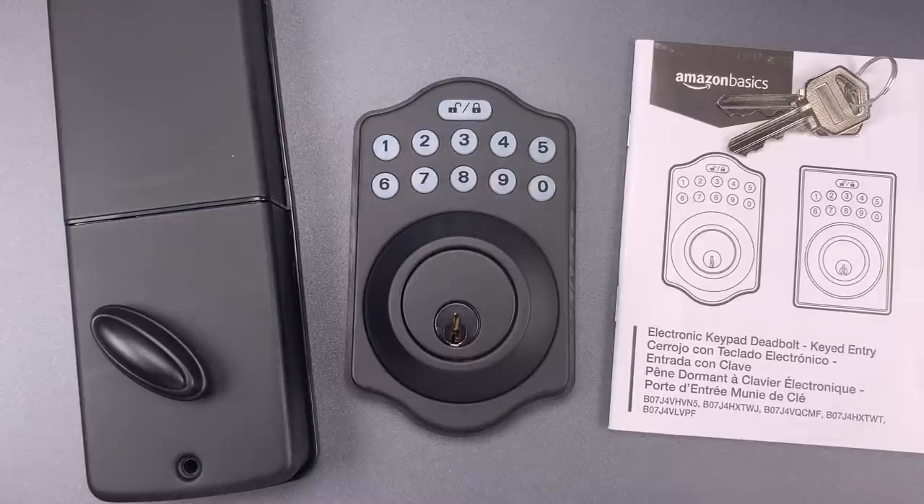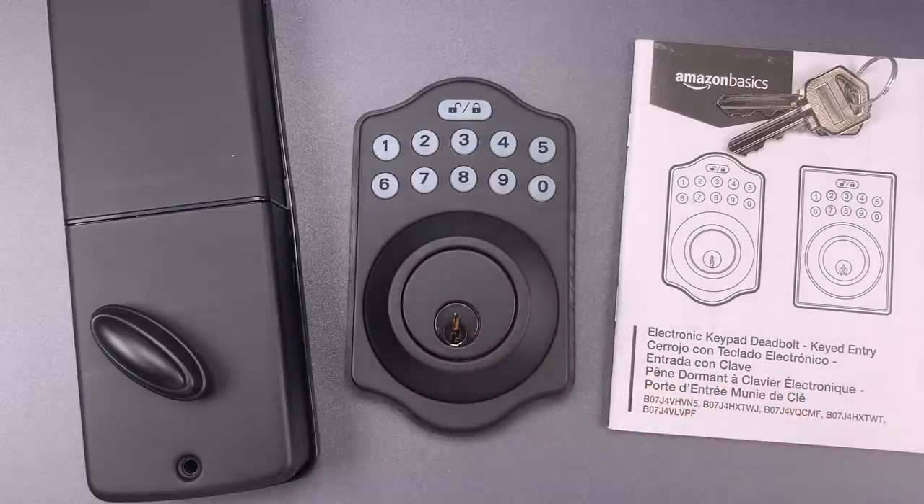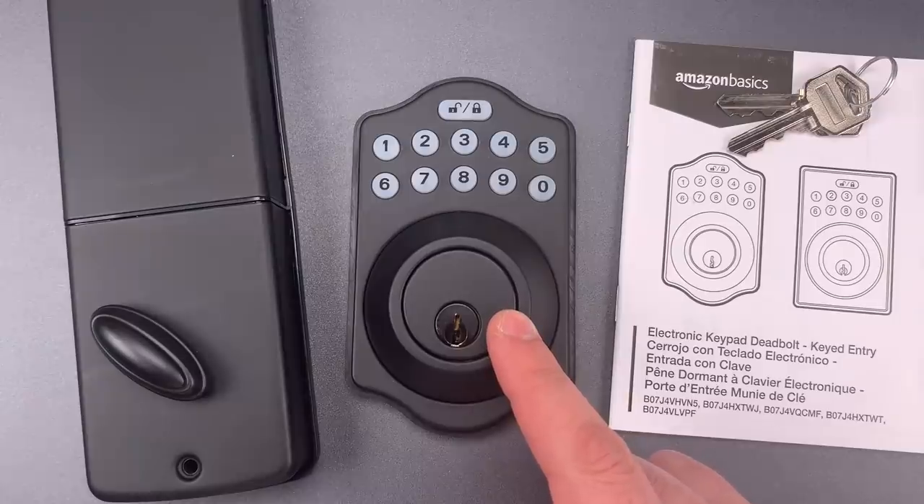This is the Lockpicking Lawyer, and what I have for you today is an Amazon Basics electronic keypad deadbolt. Because of their convenience, locks like these have been gaining in popularity, and I suspect that trend will only grow faster as prices continue to drop. This lock costs only $50.